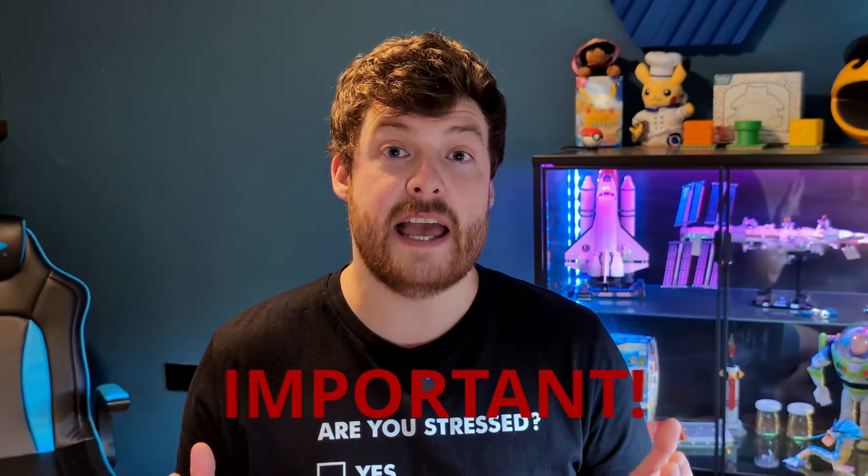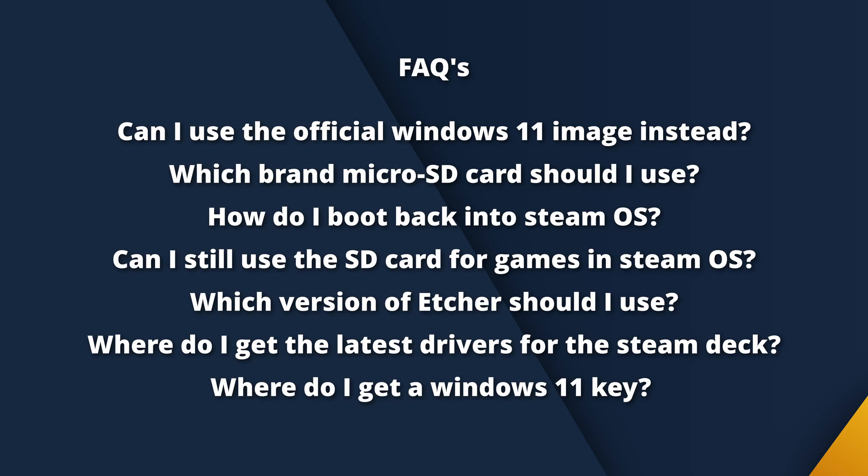There is a section at the end of this video with a couple of tips on how to get Windows 11 running nicely on your Steam Deck, and I've also put together a list of frequently asked questions covering the most common issues from the previous video. I highly recommend watching the whole tutorial and the FAQ section before you start the setup on your Steam Deck, as that should save you a lot of time and potential headaches. But if you still have questions or problems, leave a comment below and I'll do my best to help.